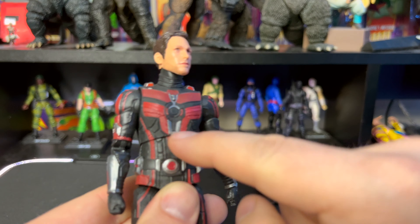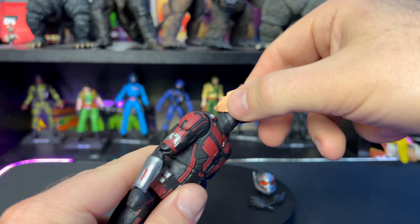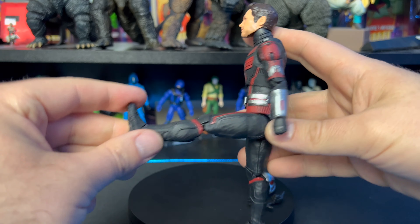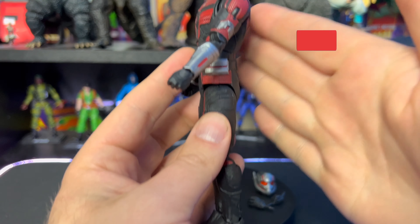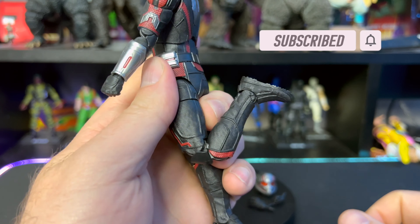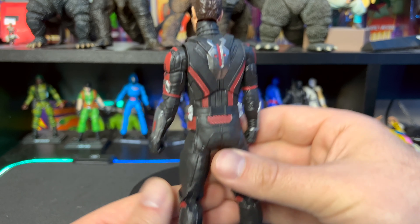There's no rotation at the waist, but there is a ball joint up top — it goes back and forward with side-to-side and full rotation. For his legs, they go out to almost a complete split, though going forward is somewhat limited and going back is restricted. There is an upper thigh cut, double-jointed pinless knees which are fantastic, no boot cut, and the ankles go back, forward, and all the way around. Overall pretty decent articulation, a little limited in some areas.